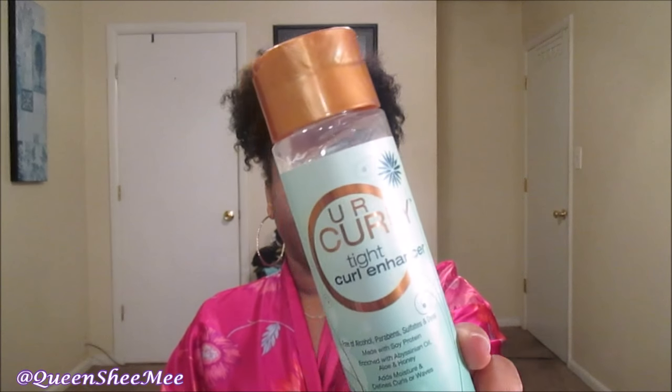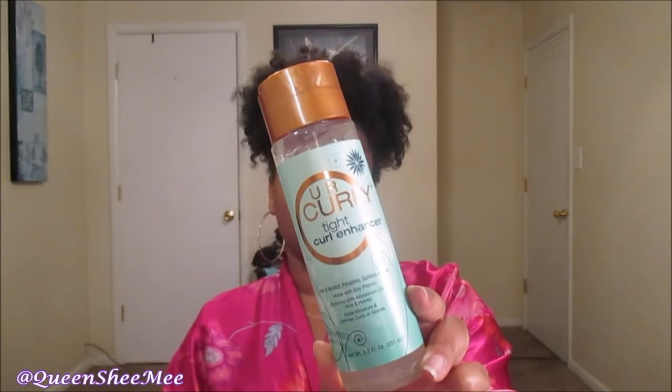I have something from a brand called 'You Are Curly' — it's a Tight Curl Enhancer, and I've never heard of this brand before. It's free of alcohol, parabens, sulfates, and dyes, and it's made with soy protein, enriched with Abyssinian oil, aloe, and honey. It adds moisture and defines curls or waves. I'd pretty much want to use this for a wash-and-go. It smells so good — it must be a new brand that's out.